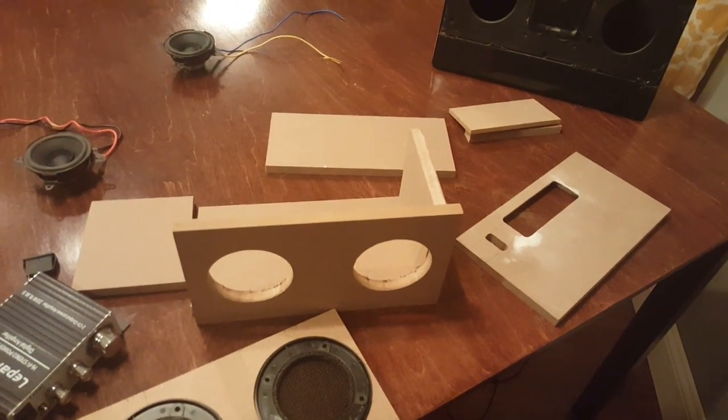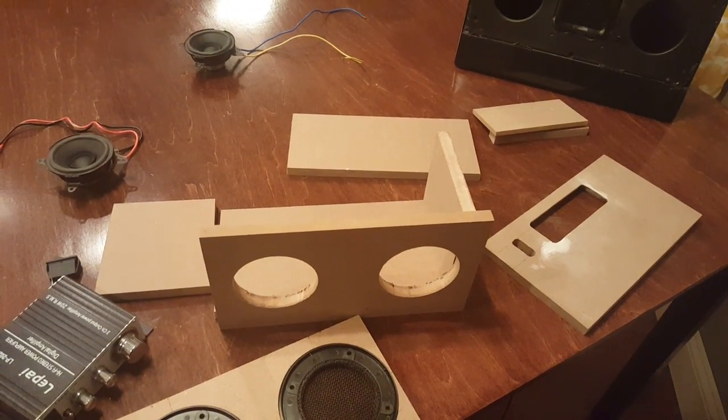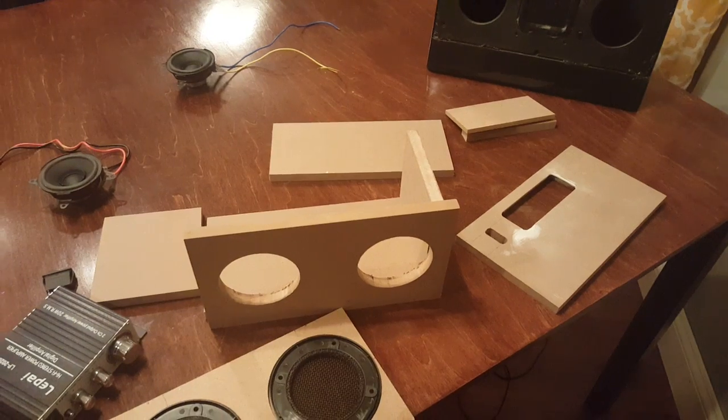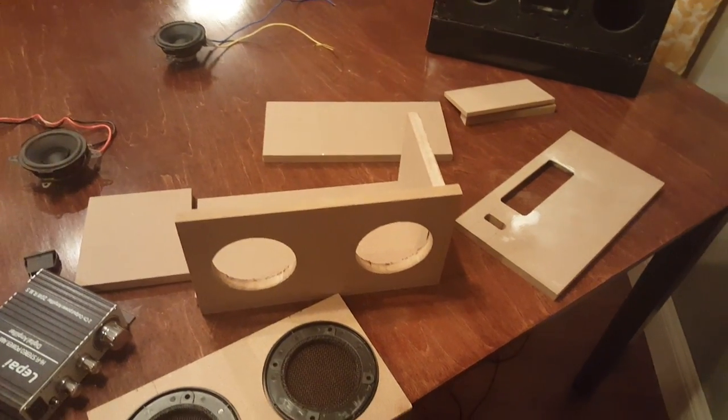Okay guys, I hope you learned something. This is the box. Tomorrow we will go ahead and show you how to glue and nail it together, and then we'll prep it for paint. Thanks guys, have a great day.